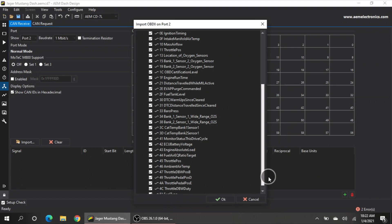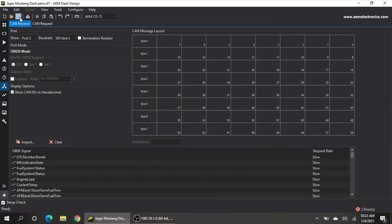We're going to click OK. It asks if I want to replace anything — we're going to replace all items. It has now been successfully completed, so we're going to click Close. I checked whether to enable a terminating resistor, but it says not to do it, which is a good thing that it actually tells you.